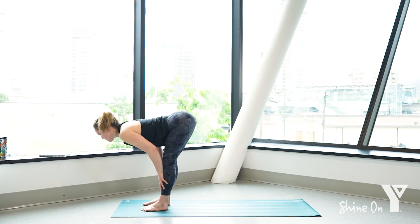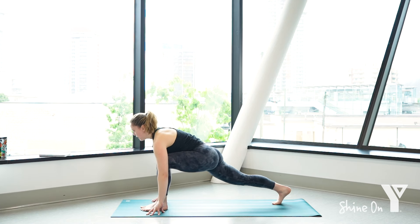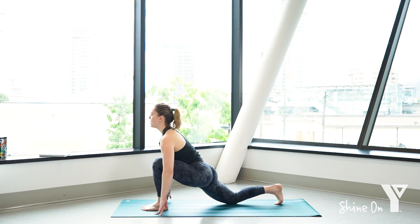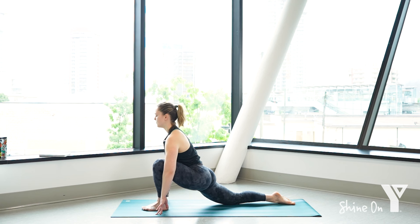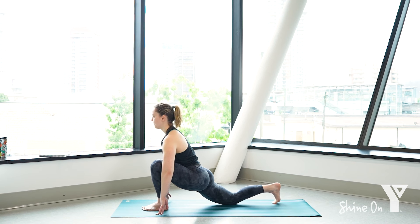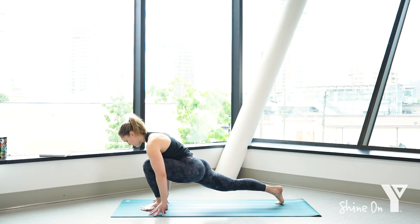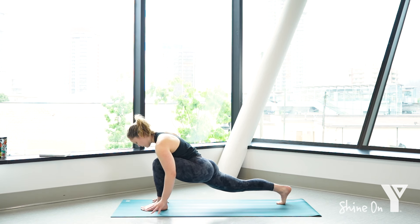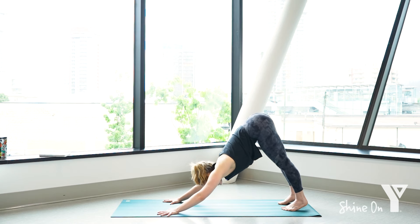Hands to your shins, inhale, lift halfway. Exhale, lower down into your fold. Step your right foot back and find that low lunge once more. Fingertips stay on the ground or using your props, lift through the chest, shoulders relax, let the hips get nice and heavy. Send your breath into that right hip. Breathing nice and deeply. Tuck the right toes under, lift off that knee, and just rock a little back and forth. If you are using blocks or something underneath your hands, move them out of the way.